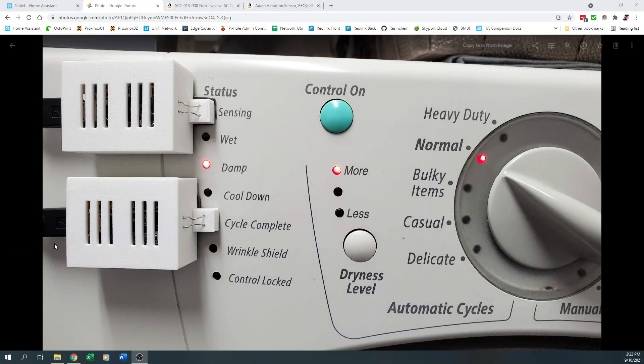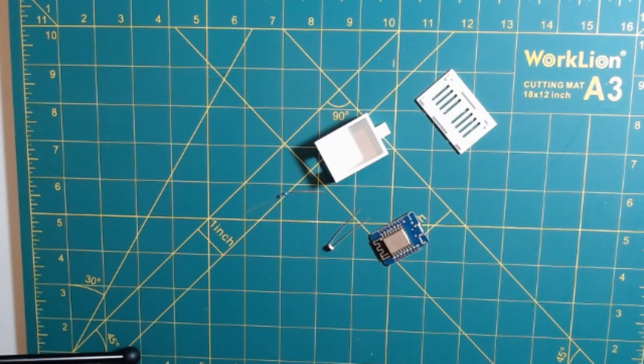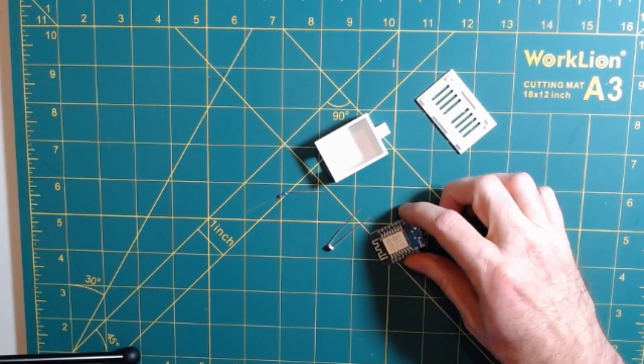This is the front control panel of my dryer, and you'll notice there are a series of indicator lights. Anytime the dryer is started, the 'sensing' light comes on, and anytime the dryer stops, the 'cycle complete' light comes on. I thought if there was a way to sense these indicator lights, I would know whenever the dryer started and whenever it was complete. So I opted to use a couple of photo sensors and a D1 Mini to measure the change in voltage of the photoresistor, and use that voltage much the same way I used watts for the washer.